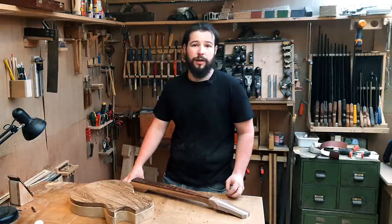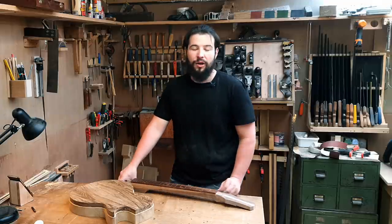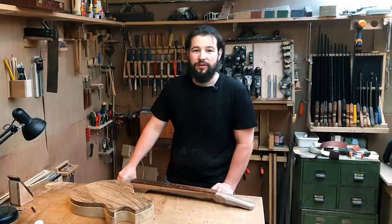Hello everyone and welcome back to Awan Luthery. Welcome back to my unofficial entry to the Great Guitar Build-Off Challenge 2020. We've made a bunch of progress on the guitar this week, so grab a cup of tea, get comfy and enjoy the video.